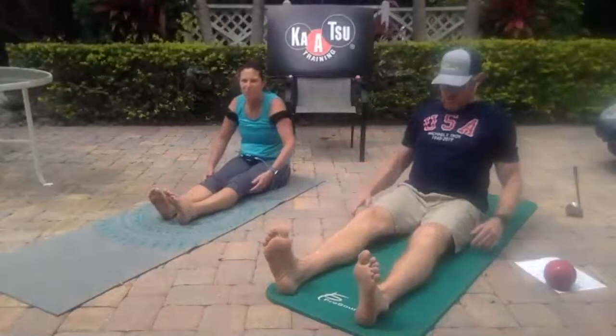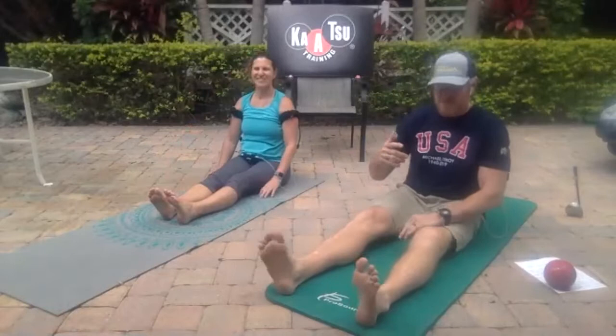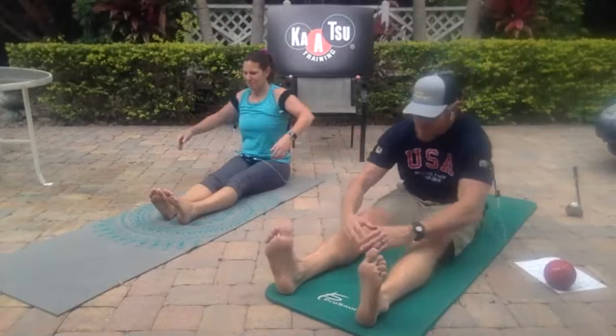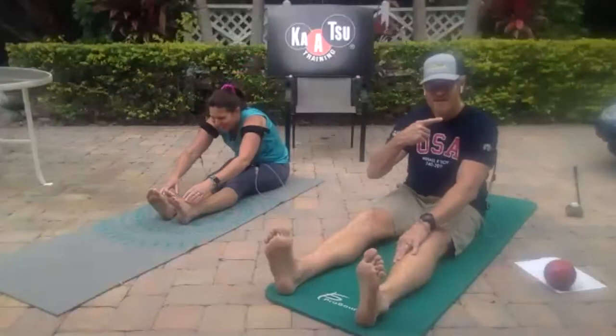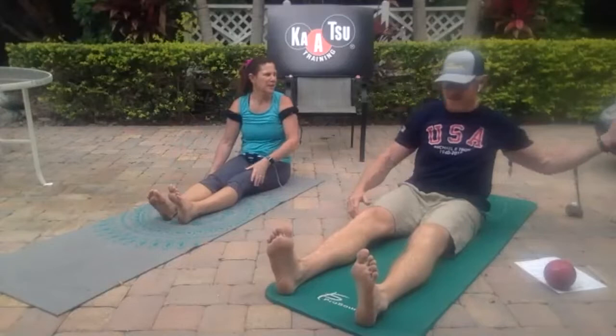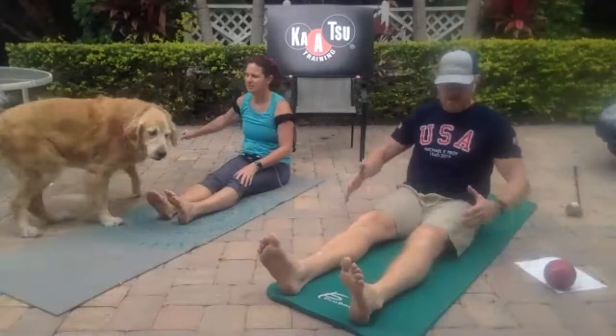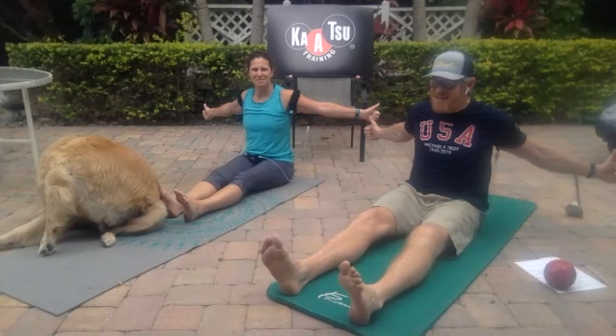Box breathing is a proven way to get your body into what's known as the parasympathetic state. A lot of people get stuck in what's known as the sympathetic state — fight or flight mode — kind of like my dogs are right now, they're in a sympathetic state barking at a cat. Keep doing the movements. Now, keeping the breathing the same, take your arms and make sure you're not going to smack anything — thumbs up — and squeeze all the way back as far as you can.